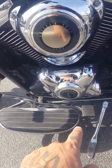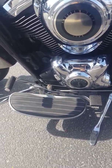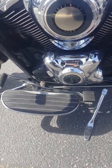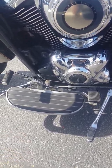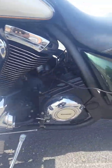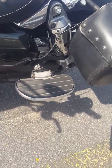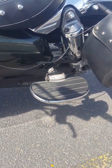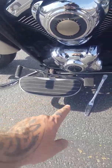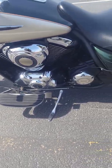It does have a heel-toe shifter. I've had heel-toes before and I'm not a big fan, but I just have to get used to it. You don't have to use it, but the way it's set up, it's just better if you do. It does have passenger floorboards instead of pegs, which is nice. Both the driver and the passenger floorboards have little springs in them which absorb the shock.